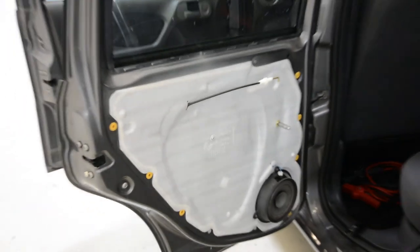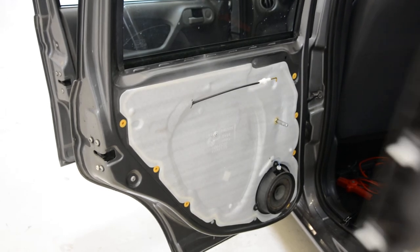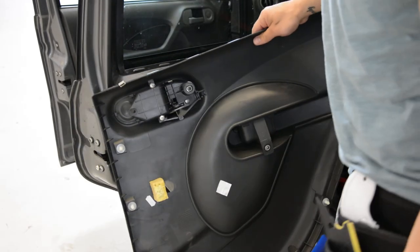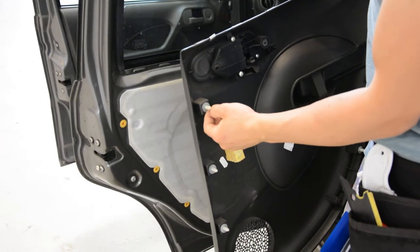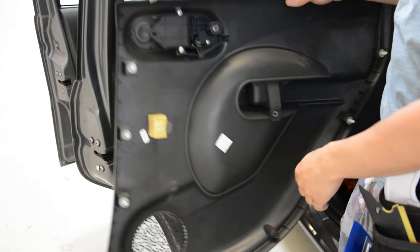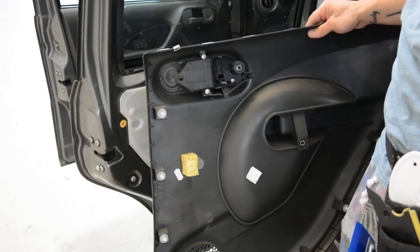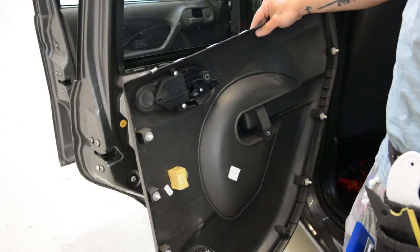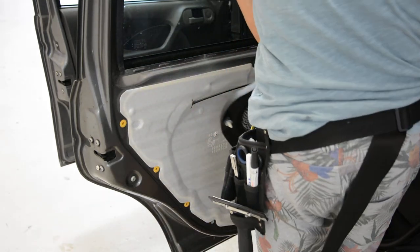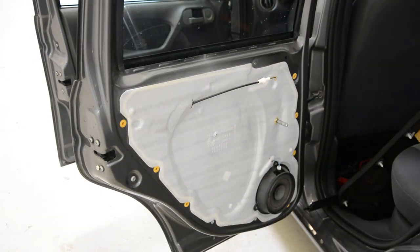This is it — how you remove the door panel. This is your door panel. There are clips that you cannot break — they came out very easy. Thank you for watching. Have a nice day. Bye-bye.